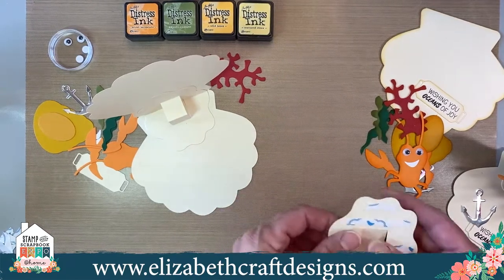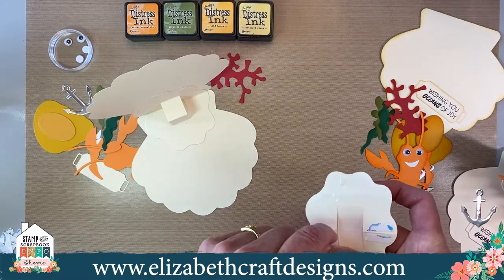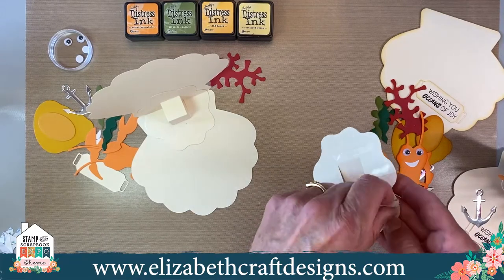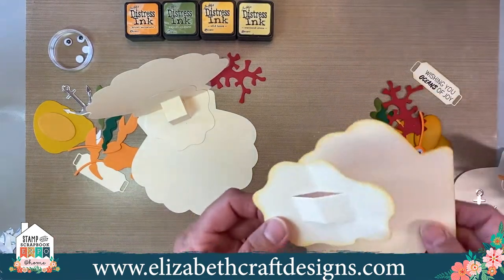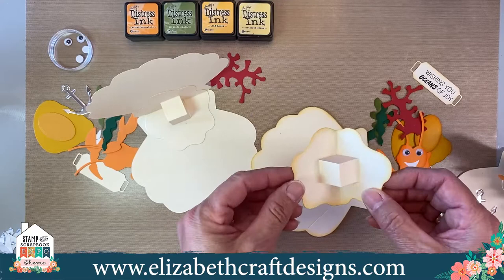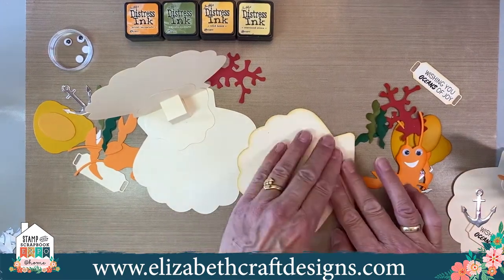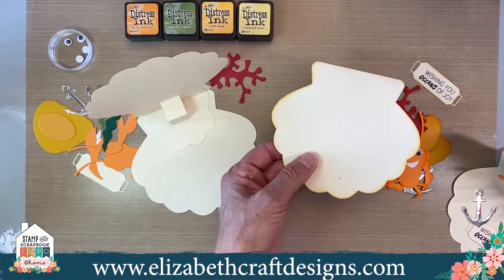Let me repeat that so you can see it again. Fold it, hold it, put it in the fold of the card here, and then close your card — and you have your pop-up piece. Make sure that you have the embossed parts on the front, because that's how it needs to look. It's a super fun one. You can do this with all the different characters from this line.